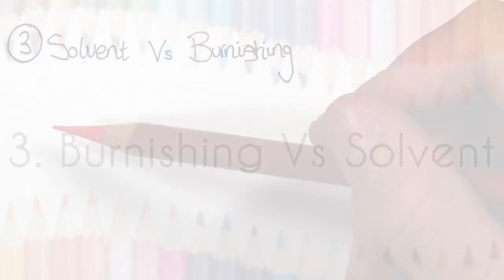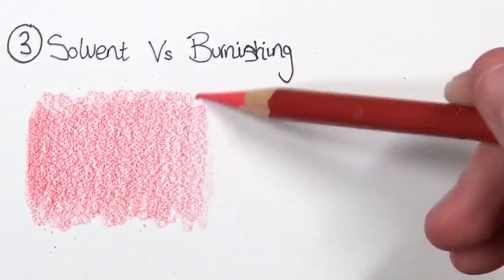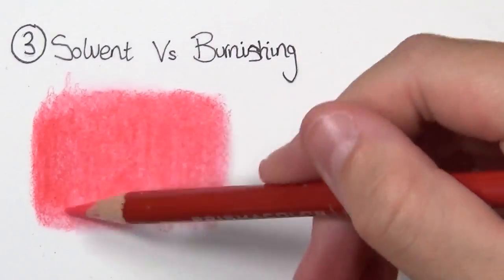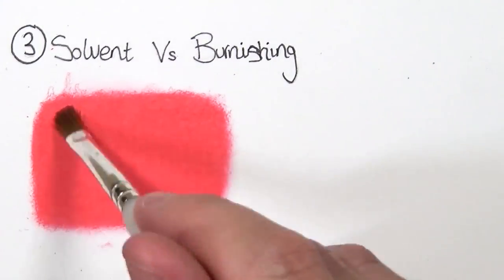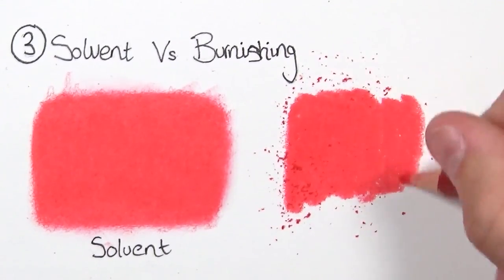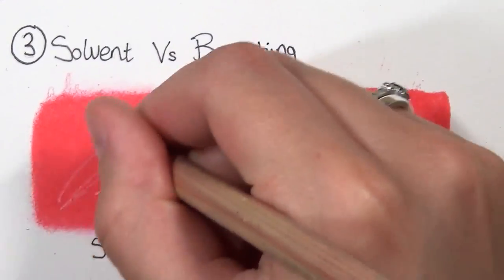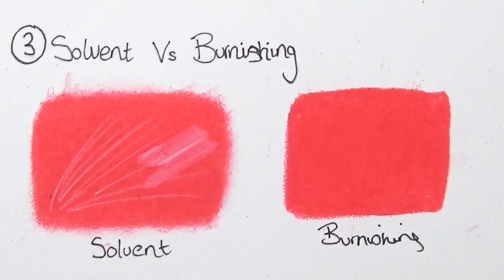Tip number three is about burnishing and solvent. A lot of you have asked when should I burnish and when should I use solvent — I have a much more in-depth video on my channel about this topic, linked above. Here's a quick insight: with solvent you don't need to be as precise or apply as much pigment because the solvent does a really good job of smoothing it out for you, so you don't need to apply a lot of pressure. Burnishing is when you apply a lot of pressure to push the pigment into all the white crevices and flatten them out, but it's then very hard to add layers on top. You can see this white pencil goes over the solvented area so much better than on the burnished side.